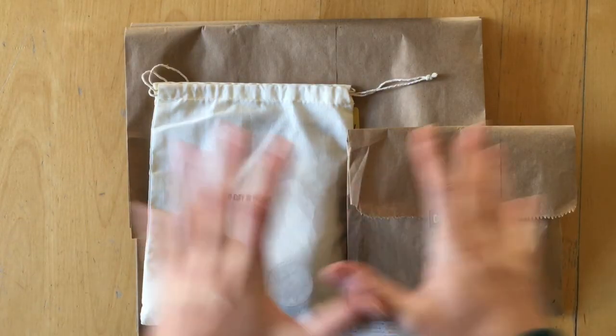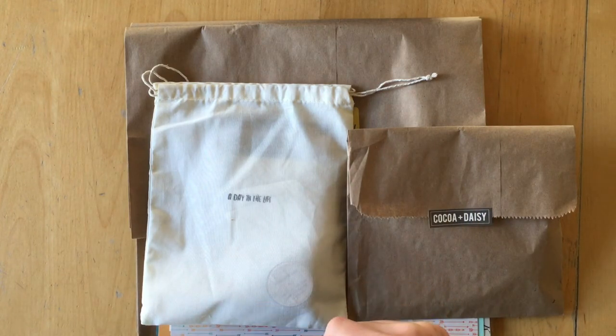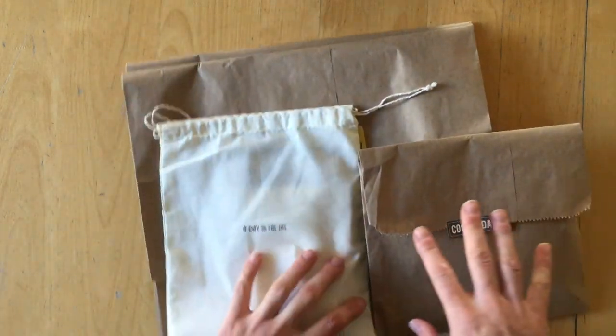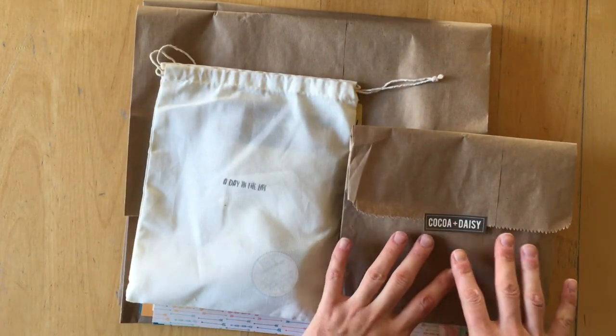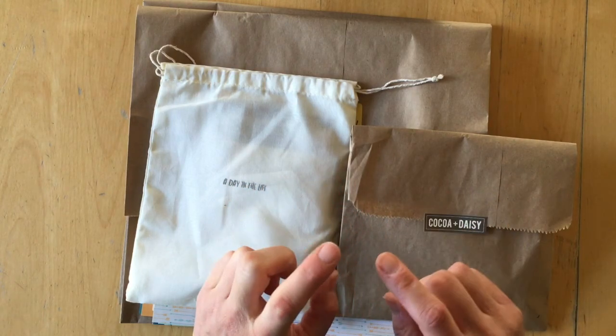Hello, it's Simone. Here I have the December memory-keeping pocket kit, the December memory-keeping 12x12 main kit, the add-on kit, and the classified memory-keeping kit from Coco Daisy. And I'm going to show them to you all.